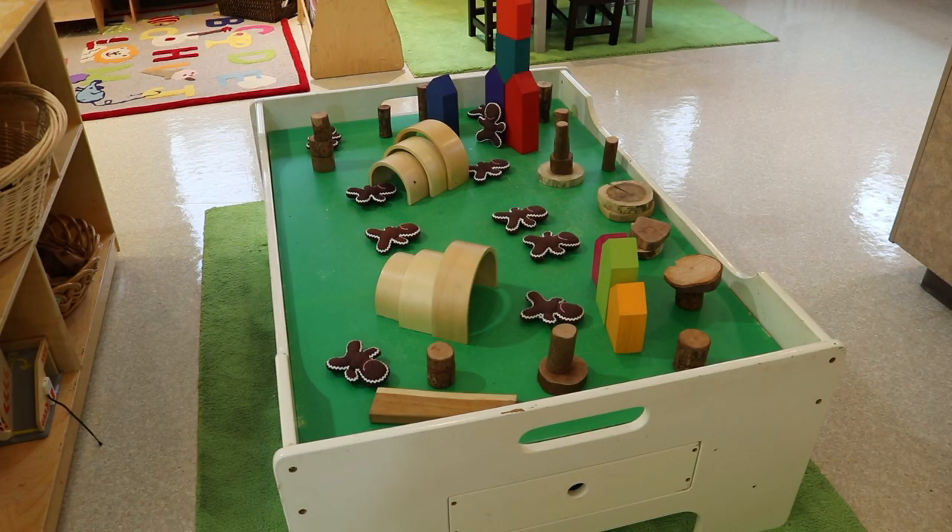In our block area, we have some really cute little plush gingerbread people that one of my co-teachers' mom found, she thinks at Goodwill, quite a few years ago. Our younger children especially love them because they're soft and fit nicely in their hands. We just put them on our train table and have different places where the gingerbread people can hide. The children get really into this after we read several of the gingerbread man books so they can reenact the story here at the block area.